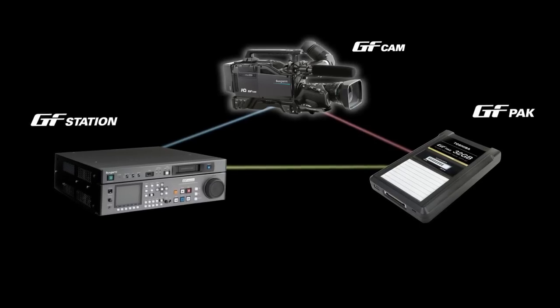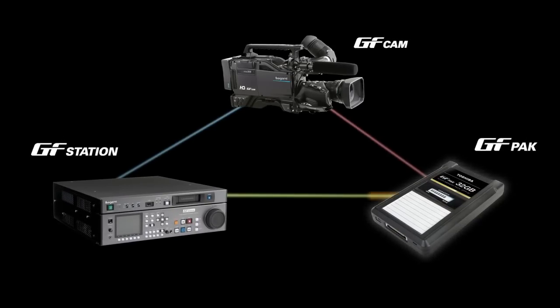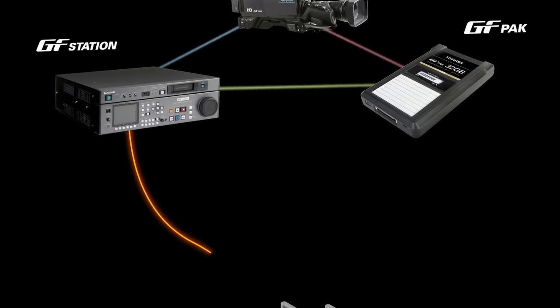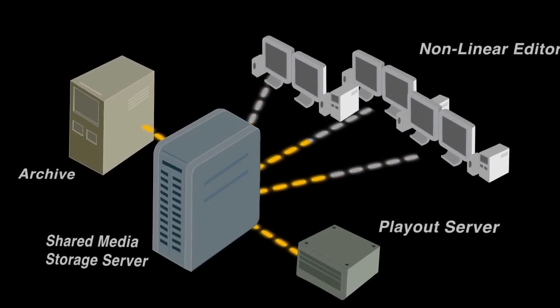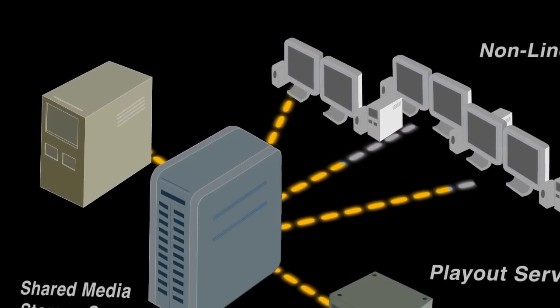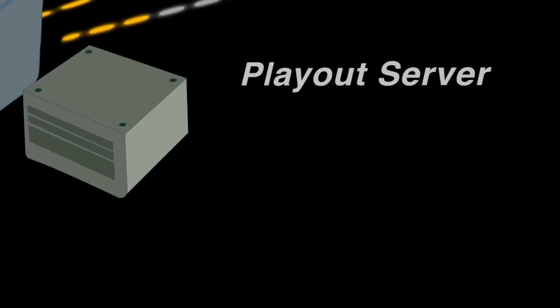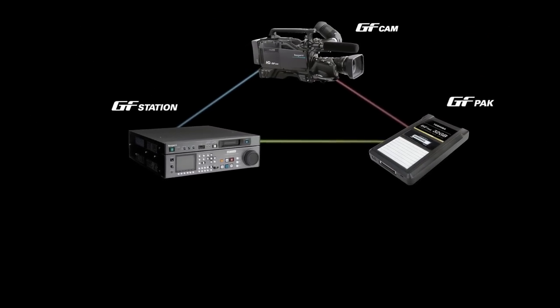You can integrate the GF Series into an existing system to transition into a file-based workflow. The GF Series file-based workflow provides greater productivity and efficiency by eliminating capture time, allowing you to access data through a storage and archival server, and enabling you to transfer data to a play-out server. The GF Series is committed to expanding its products to improve workflow and productivity.